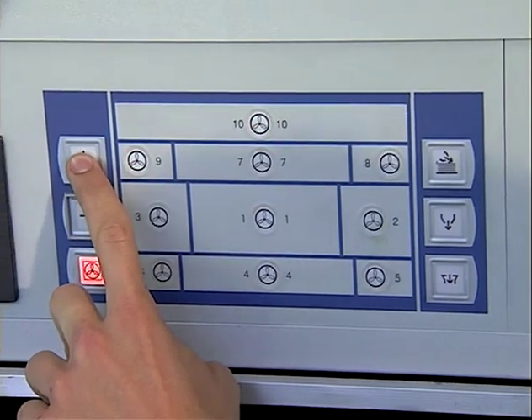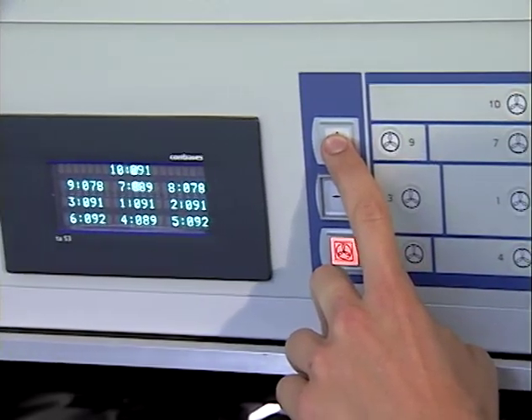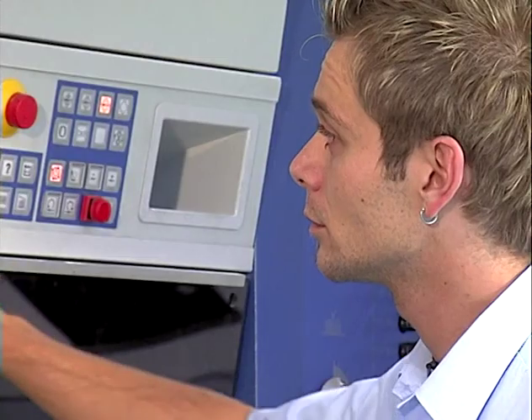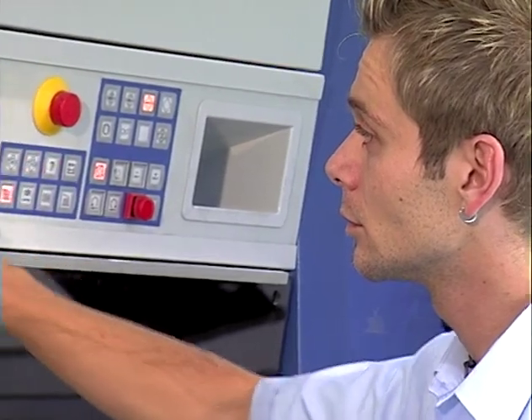All the delivery sheet guides are controlled via plus and minus keys. Machine functions are displayed in plain language, reflecting the repeater's state-of-the-art operation.